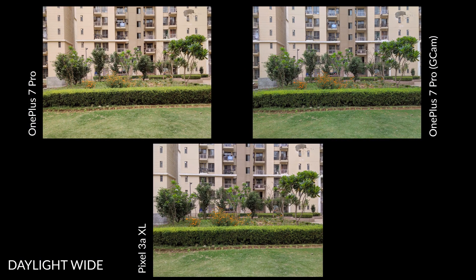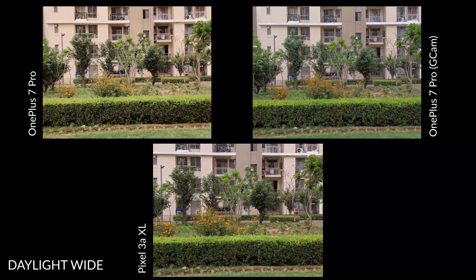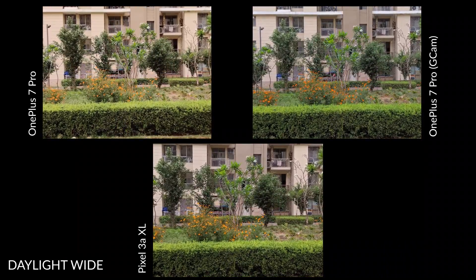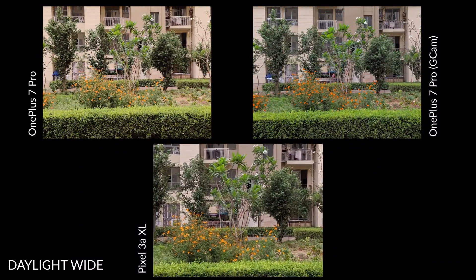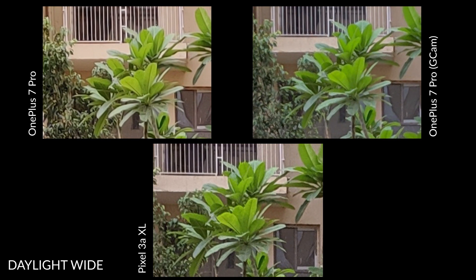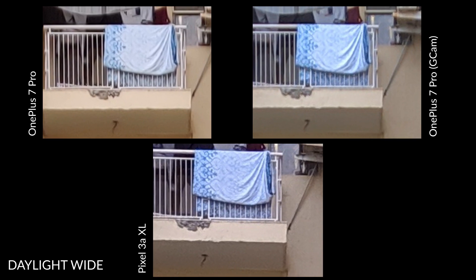At first glance, you can see different color temperatures on offer. While the OnePlus 7 Pro's default camera app captures a warm image, the GCam fixes it with an accurate color temperature and colors. The Pixel 3a XL also has a nicely balanced exposure with slightly darker shades. Also at closer crop, you will notice that the Pixel offers the crispest details of the three samples. It is important to note that you don't really get crisper details using GCam on the OnePlus 7 Pro. The softness that is present in the regular camera shot is also present in the GCam sample, despite using the highest quality JPEG output.